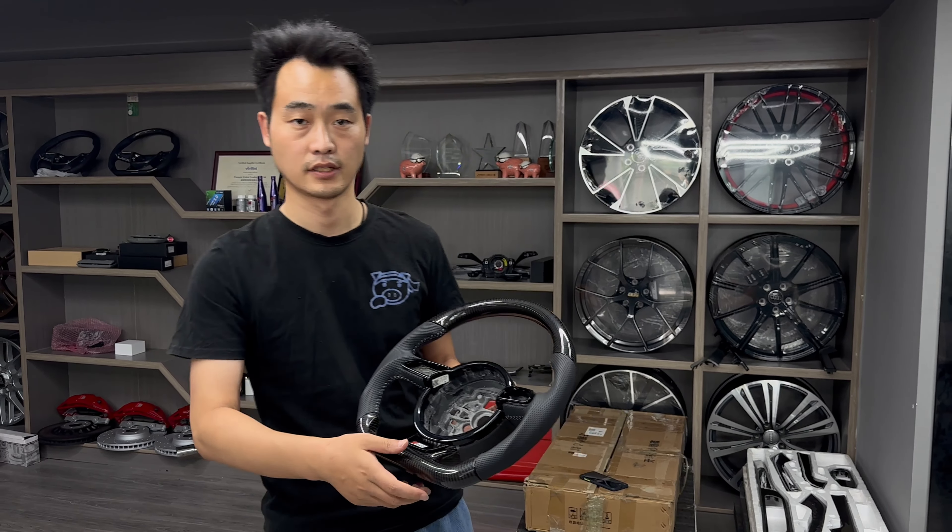You can also choose white, black, and other colors for these steering wheels. This carbon fiber steering wheel is for the Audi A6 or A7, C7 or C7.5. If your car matches this model, you can choose these steering wheels to install for your car. If you need it, please contact us. See you next time.